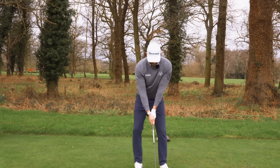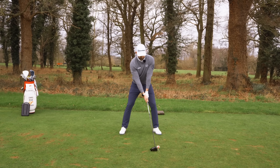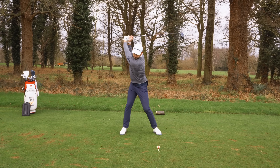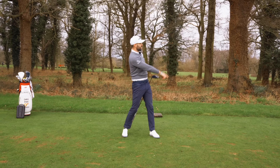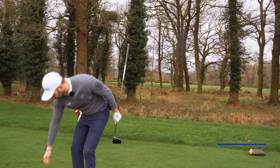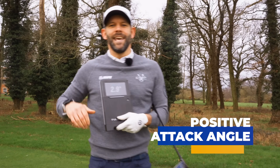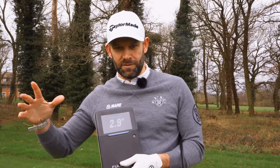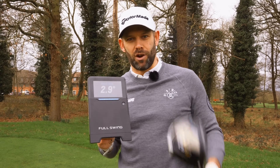There's my setup — wind up, push the belt. That was a little slower swing because there's a greenkeeper on the green. But what did we get? Three degrees. If you start to get this number as a positive — three, four, five — that's how you're going to maximise your distance and get the most out of your drives.